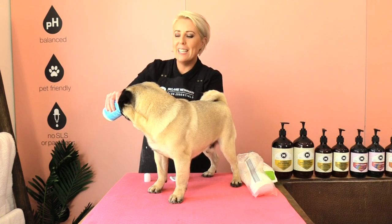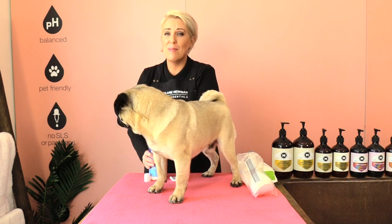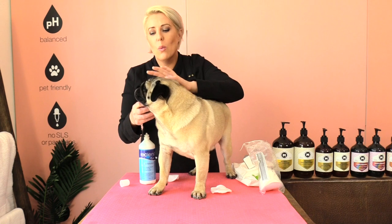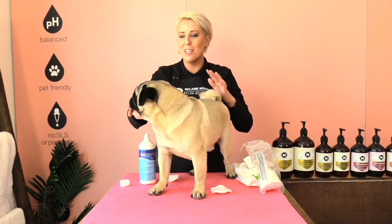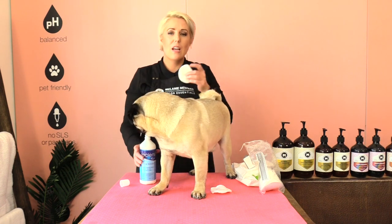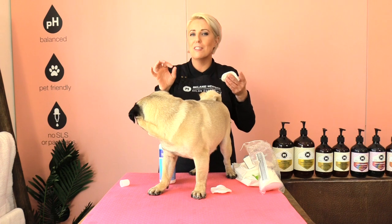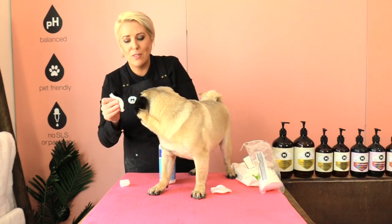I recommend cleaning out your pug's folds at least once to three times a week depending on what sort of adventures your little pug is getting into. If you are wanting to wipe out your pug's eyes at the same time as you're cleaning out those folds, be sure to use a different wipe or makeup removal pad so that no little nasties are getting transmitted to other areas of your dog's face.